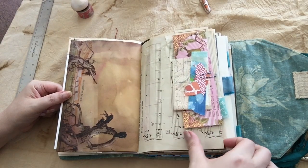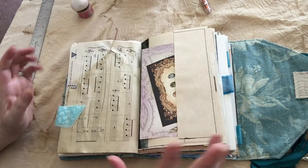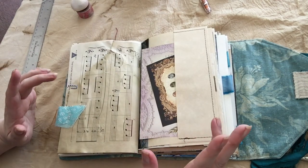Another big pile of stuff you can use. I used a lot of vintage music in this. For some reason, music and birds go together — I think because of birdsong.